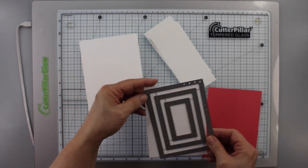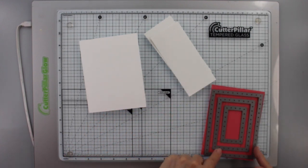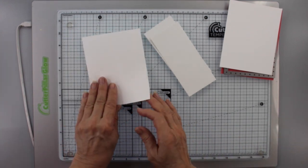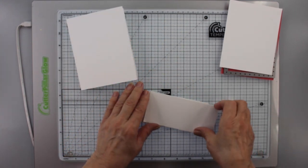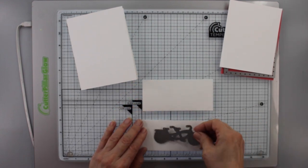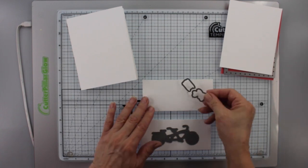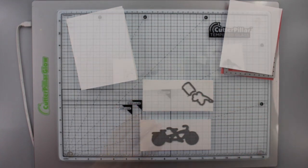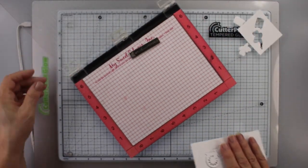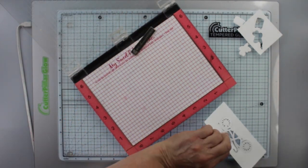We'll be using that — you can see here I'm going to cut out these frames. I'll cut out the outside one in berry sorbet and one in white cardstock, and I'll also have a white cardstock A2 panel. Then I have a piece of Bristol paper for these two pieces. I use Bristol paper because I find I have better ink blending. I've cut out the bike and the other two pieces.